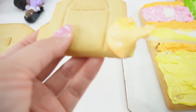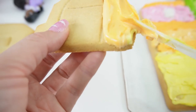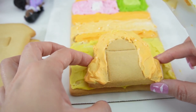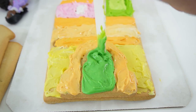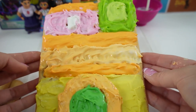Next let's do the door. On the side here is going to be orange. We're going to place the door right here in the middle, and we're going to color the door green. All right, and the first panel is done.